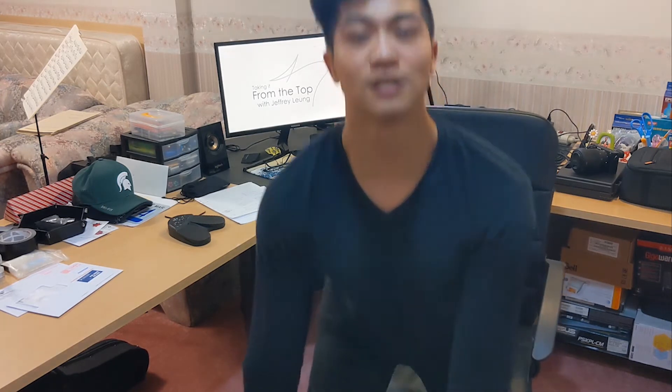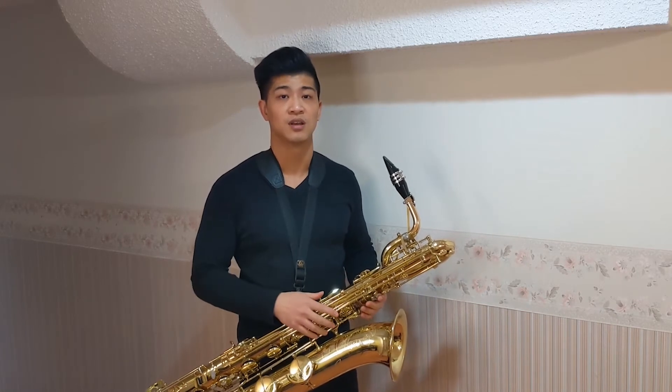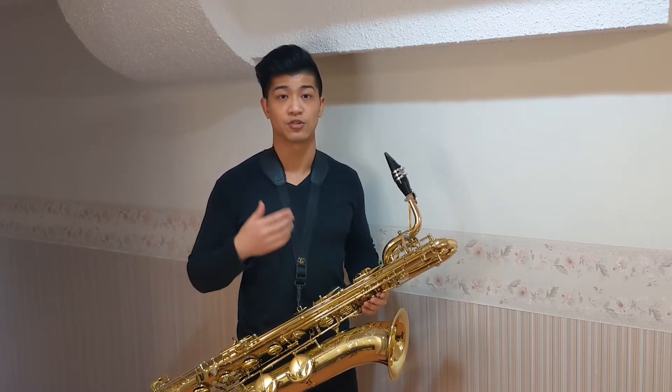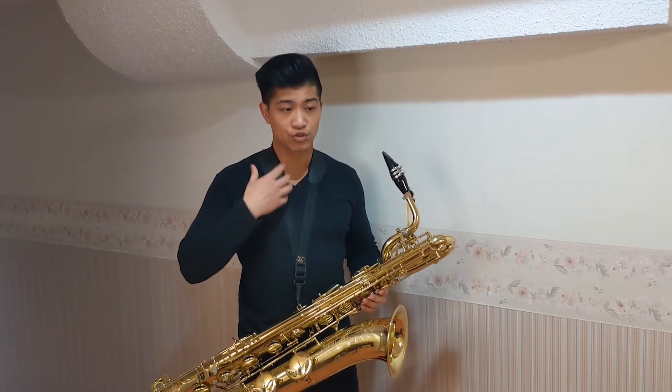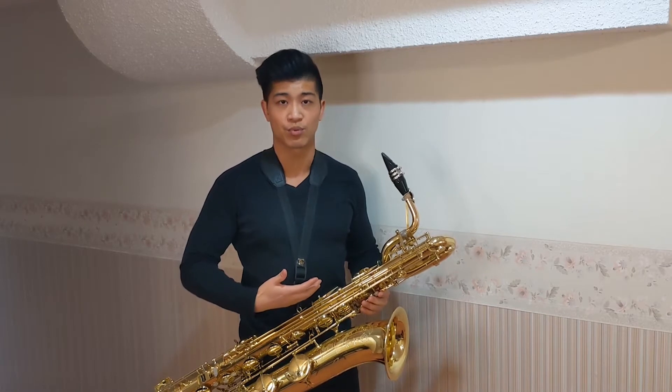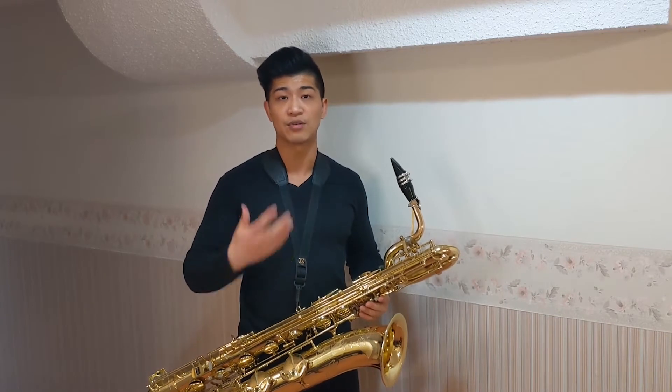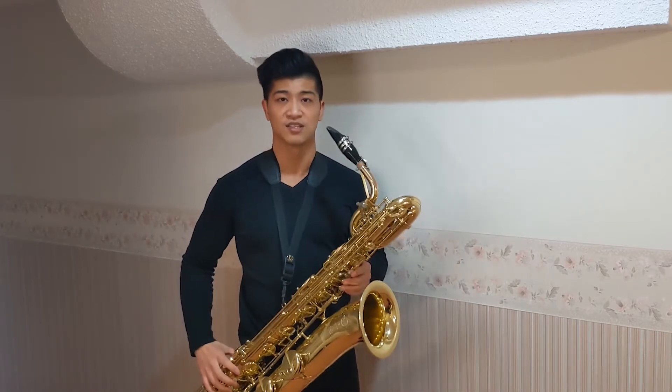Step 1: Lift with your legs, not your back! Whenever I approach playing the baritone saxophone, my checklist always prioritizes good posture and good breathing habits. I often ask myself: am I carrying myself and my instrument in a way that allows me to build good breathing habits? Am I truly allowing myself to take a deep breath at every opportunity? And am I allowing the midsection of my body to expand naturally with each breath? It is through this active and mindful approach to posture and breathing habits that will allow us to safely and effectively practice this instrument.